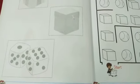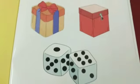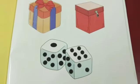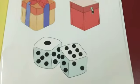Open page number 82. On page 82, these are stickers. You will paste these stickers on page number 9.